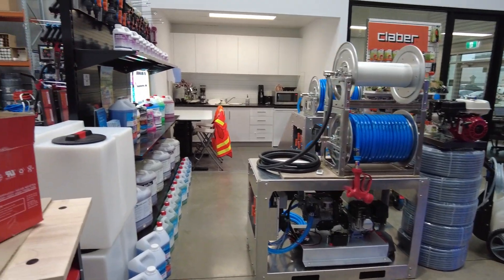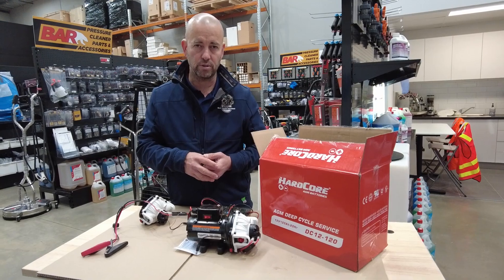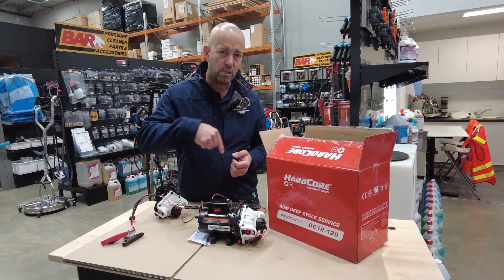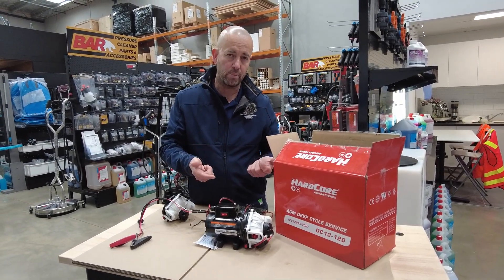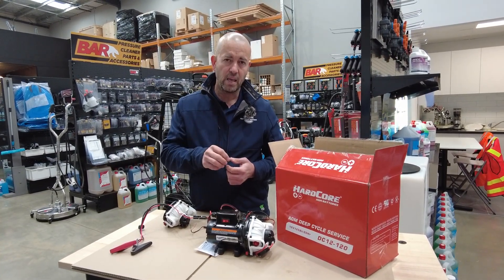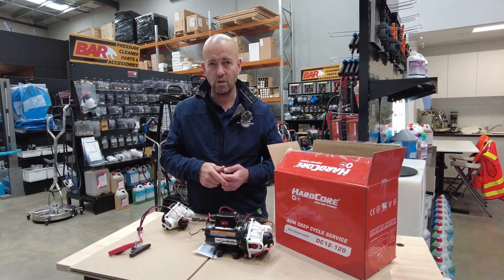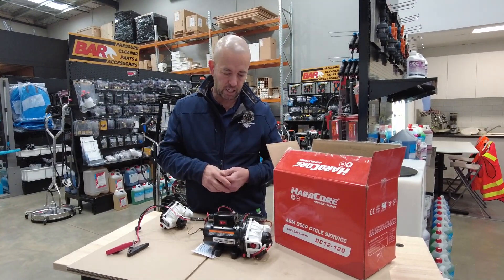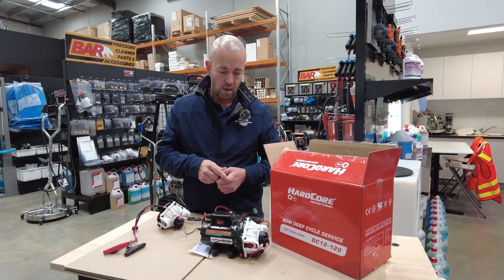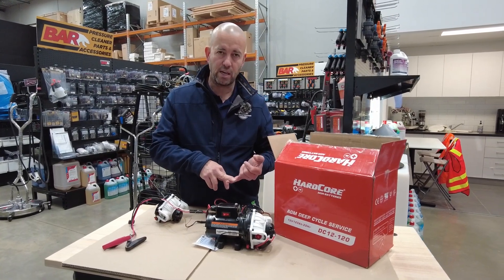I wanted to explain how this particular pump system works and the quick change cartridges on this unit. All these parts can be seen on our website at bluetongueindustries.com.au. If you like this video please give it a thumbs up, and there are heaps of other videos on our YouTube channel under Bluetongue Industries.